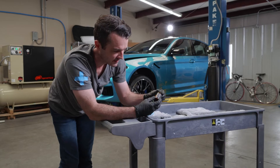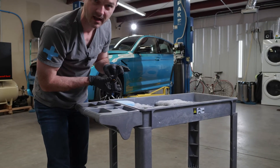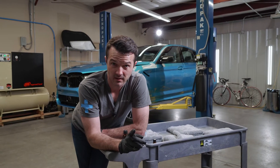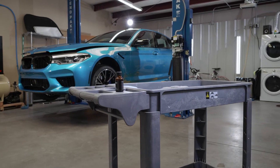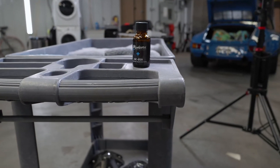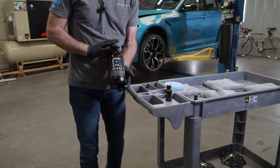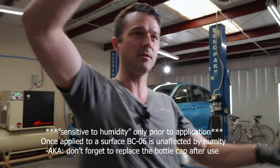The best way to tell if the product has spoiled yet or not — Modesta does this intentionally — they leave a gap in the label here, and you can hold it up to the light and see that the product is still crystal clear. Give me one second and I'll show you an example of a product once it has spoiled. Hang there for one second, Pablo. Products, like it or not, they do have a shelf life, and some of these products, because of how they work, can be very sensitive to humidity. In this case, Modesta BC-06 is one of those products that is very sensitive to humidity. And if you look at this — go ahead and turn it this way, Pablo.